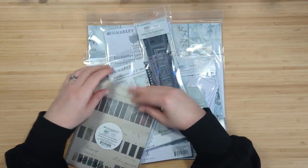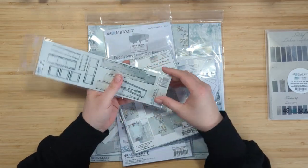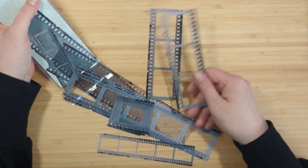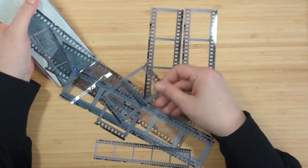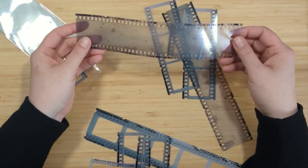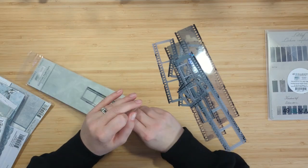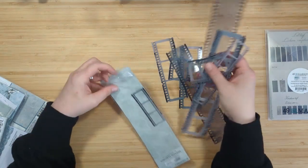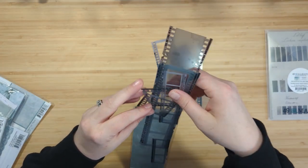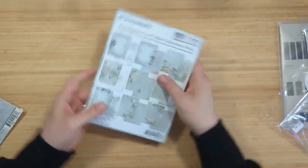Next we're moving along to the Eucalyptus Essential Film Strips. You get some really cool acetate film strips that look really neat and vintage. I can remember as a kid seeing film strips like this of photos I had developed — it was really fun to go back and look at the little film strips and remember the little photos. It's a very vintage feel, and you get 11 acetate pieces of all different sizes and variations.